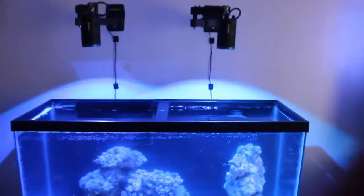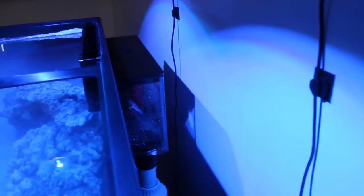Everything is up and running — we now have the return pump on. As you can see, the water is pumping pretty well. That particular overflow is fairly quiet, even though we just have the emergency and the primary line with the other line capped — it's still really quiet, and I do have the valve open all the way. The sump is filled: we have the refugium section, our equipment, and then the return pump side where our auto top off and all that will go.